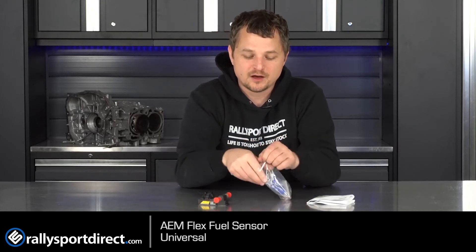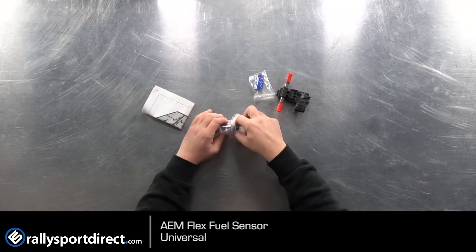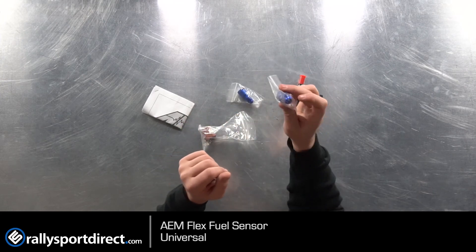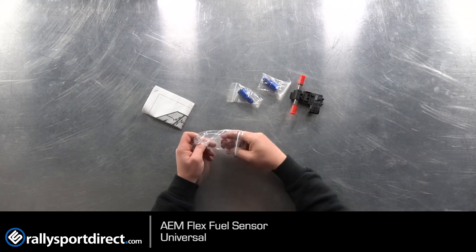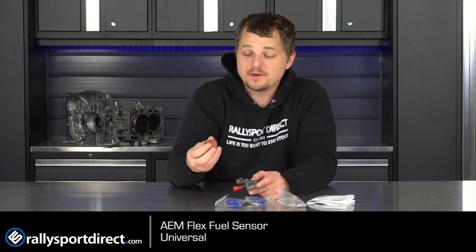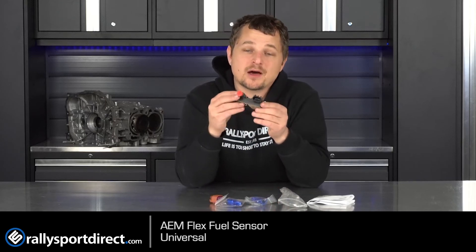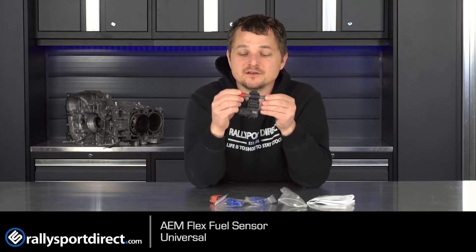This is a universal kit, so it does come with some universal components — of course the AN fittings, which is very cool, so whether you're running OEM-type rubber fittings or you have a dash 6 fuel setup you can run that. And then of course connectors with the individual pins, which gives you the option to really customize this sensor and mount it wherever you want. They usually have a strap here so you'd want to come up with a mounting solution to make that nice and secure.